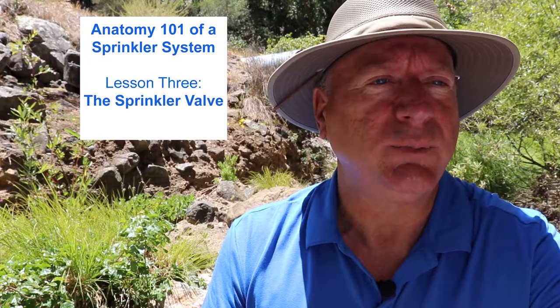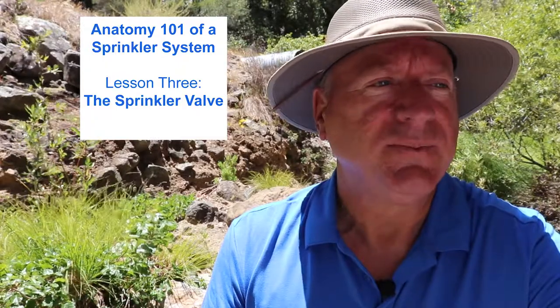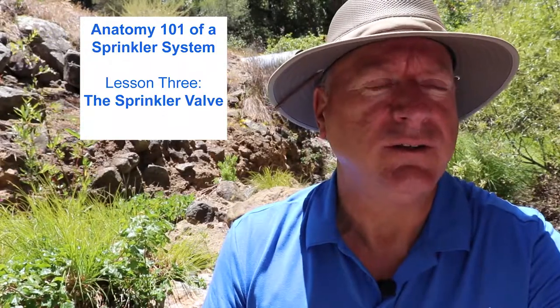I hope you enjoyed this video and found it helpful. If so, please like it, share it, and subscribe to this channel to stay up to date with all these helpful videos and downloads. If you missed the first two videos in this series, click here or down below. Click here for the next installment of the Anatomy 101 of a Sprinkler System series — the Sprinkler Valve — where I teach you what exactly a sprinkler valve really is, where it is, what it does, and some how-to's you need to know, along with a new free download.